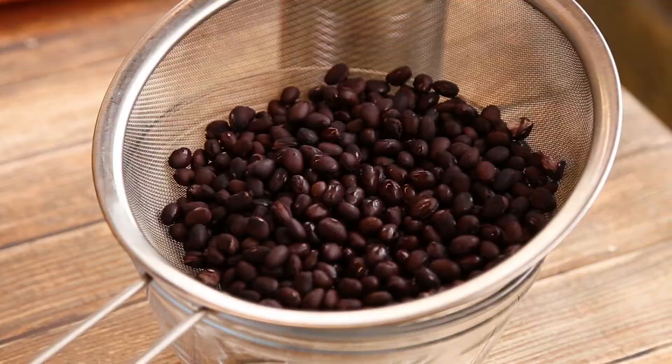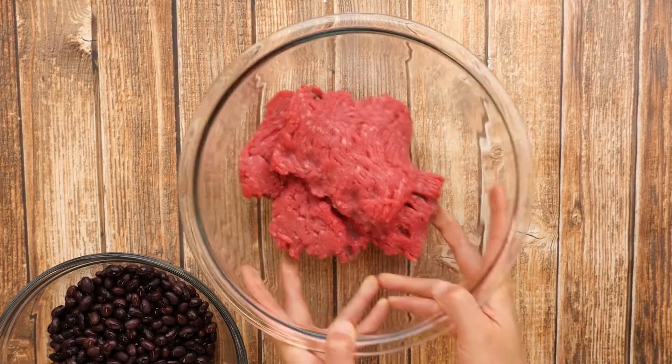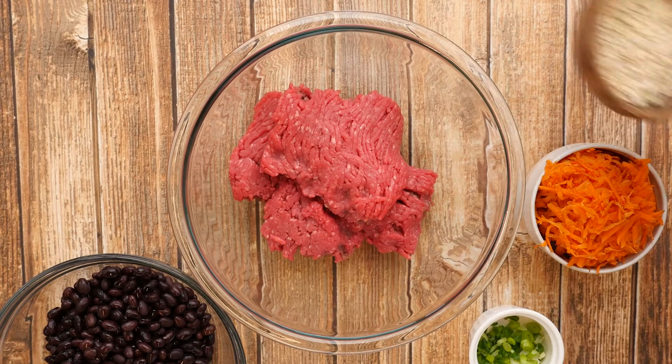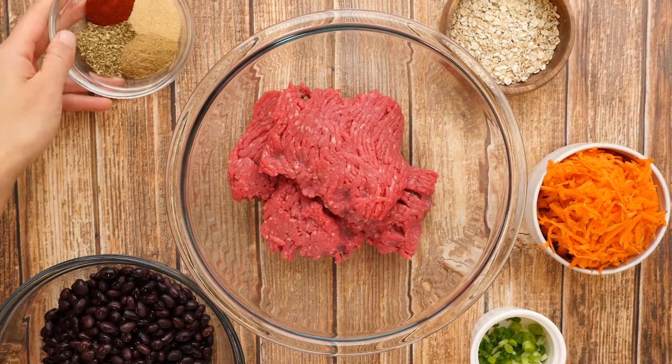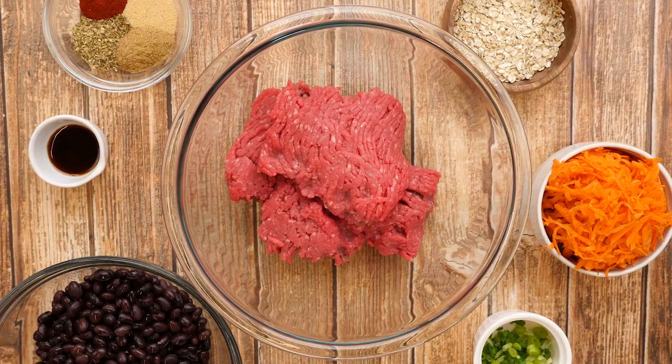When buying canned black beans, look for ones that have no salt added. To prepare this recipe, we will need black beans, ground beef, green onions, carrot, quick cooking oats, cumin, garlic powder, smoked paprika, dried oregano, and Worcestershire sauce.